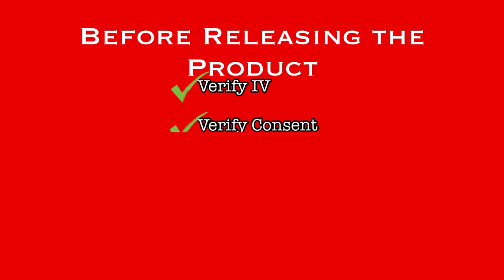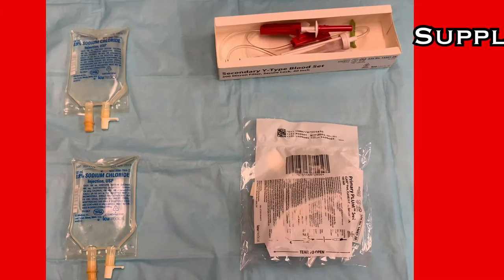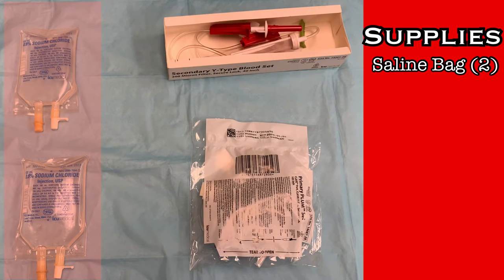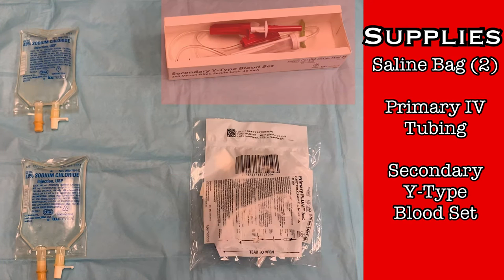With an IV in place, consent on the chart, and vitals within expectations, the next step is to gather the necessary supplies. Two bags of saline will be needed — small volume bags such as 100 milliliter or 250 milliliter bags are all that will be necessary for a blood transfusion. Normal saline is the only IV solution suitable for transfusion of blood products. For tubing, you'll need a primary tubing set and a secondary Y-type blood set.